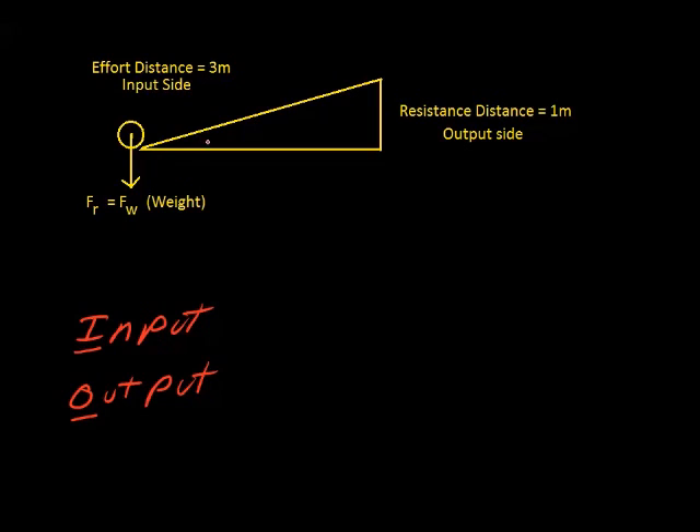Likewise, if you're working with an inclined plane and you're trying to use it to make work easier, you have to put in a force. If you're going to push this barrel up the inclined plane, you apply that force right there — that's called your force of effort. That's the push, the force you're putting into this machine to do work by moving the barrel up the inclined plane. This becomes the input side.